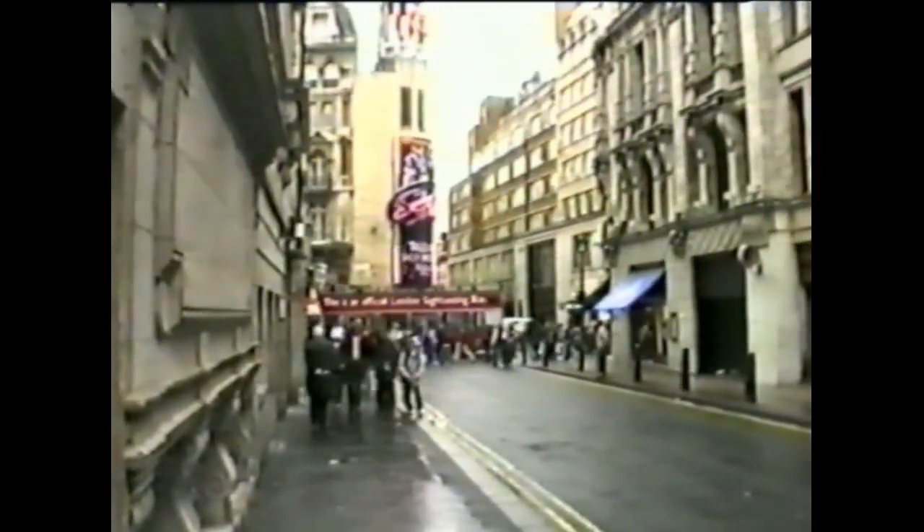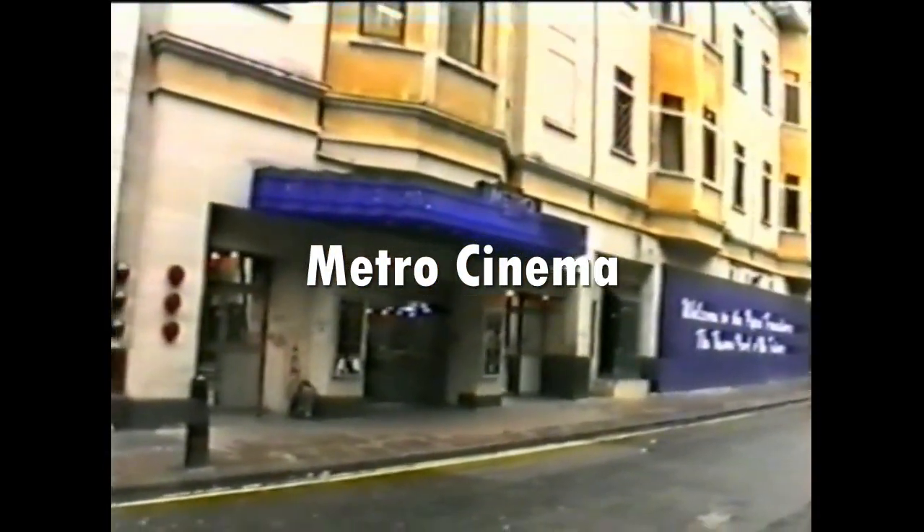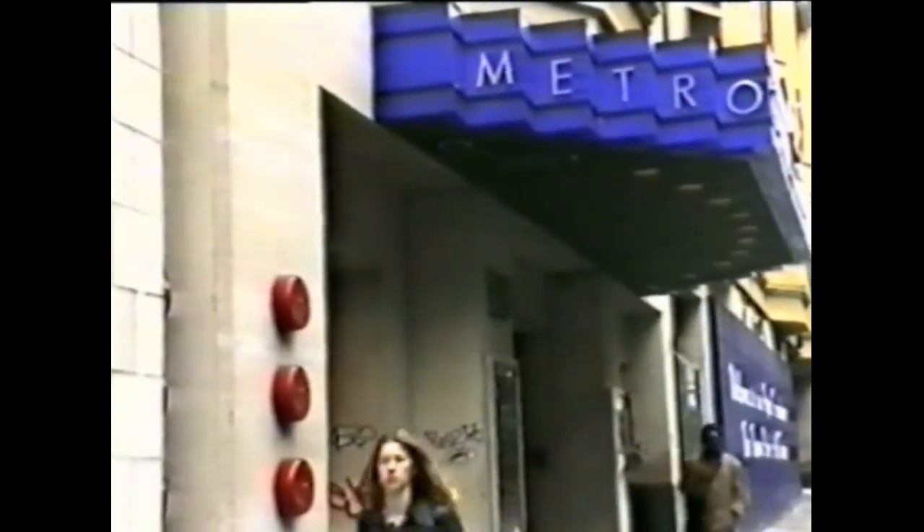Just down from Leicester Square, along the road, we have the Metro Cinema. In the Metro we have Westar Projectors. So let's go in and have a look.